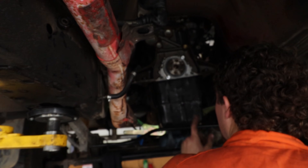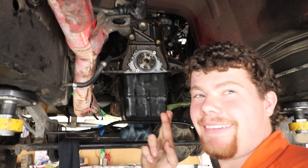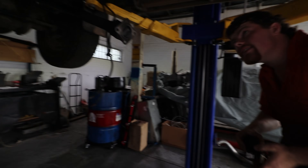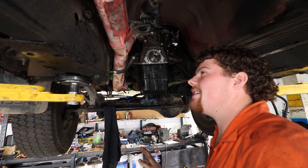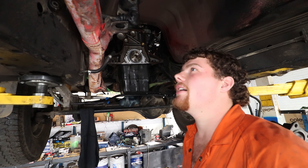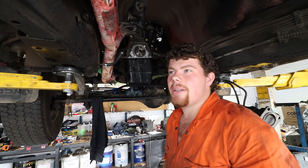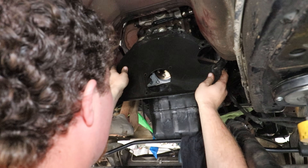One crank seal done. It was just starting to weep - there weren't any patches under the car or anything yet, but I pulled the gearbox out and thought, well, if it's starting to weep then you're not going to not do it. Rear main seal, good job.